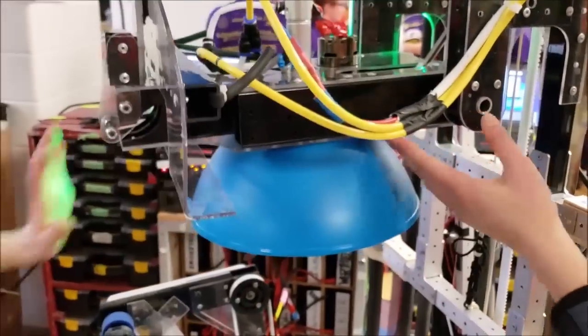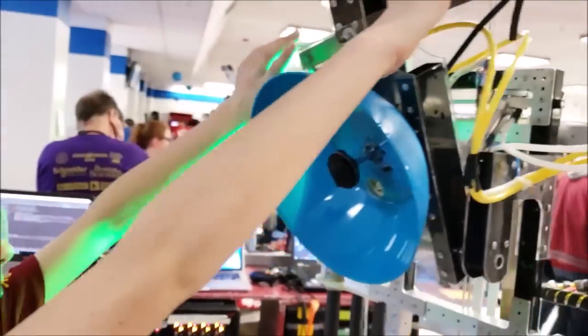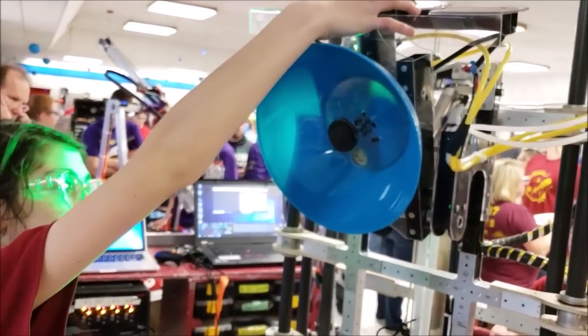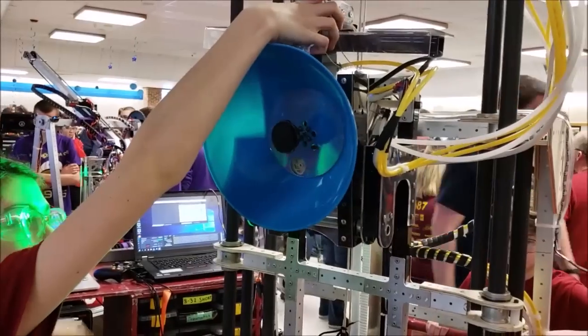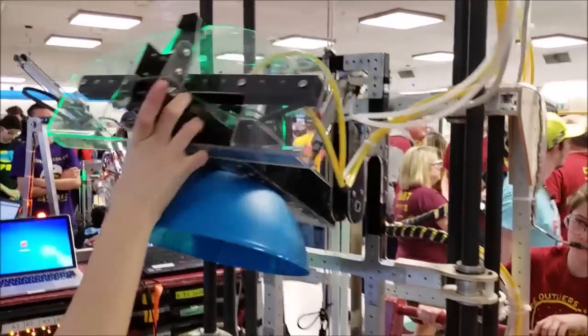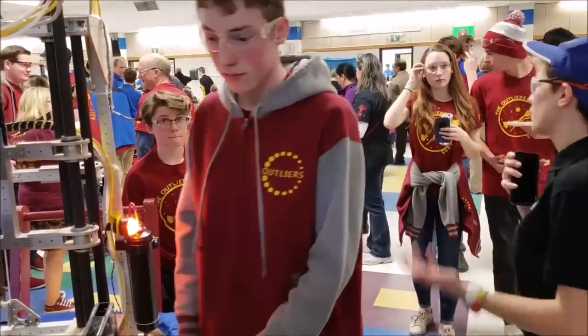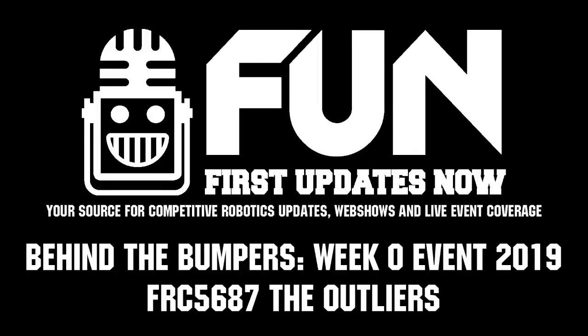This then flips up — it's on right now so it's going to be a little difficult to demonstrate — but we can place it on all three levels of the rocket and on the cargo bay. That sounds really cool. We wish you guys the best of luck this week and in week one. It was nice talking to you. Thank you.